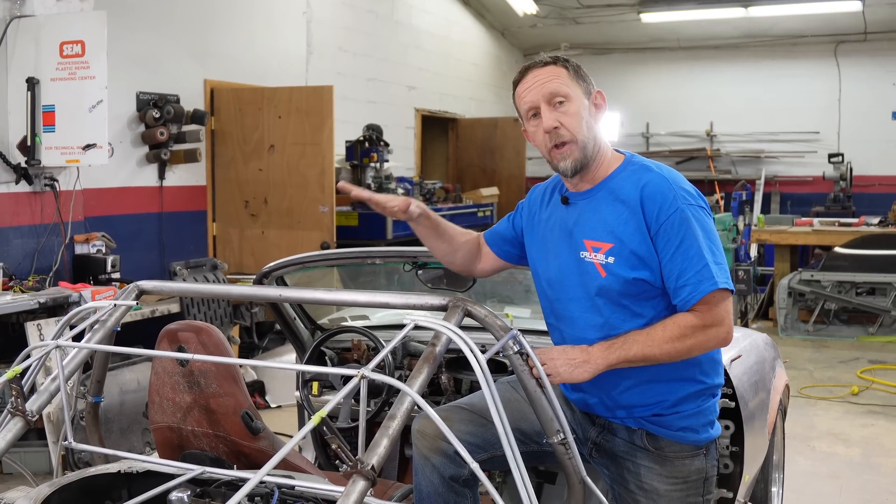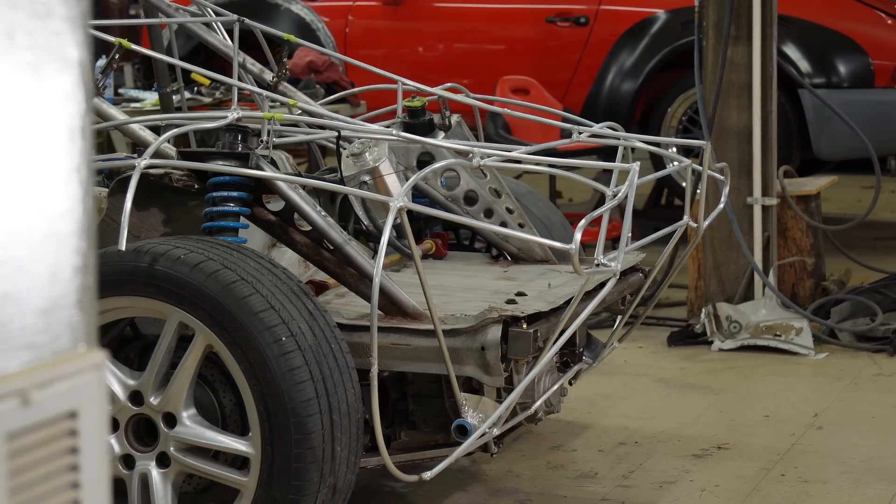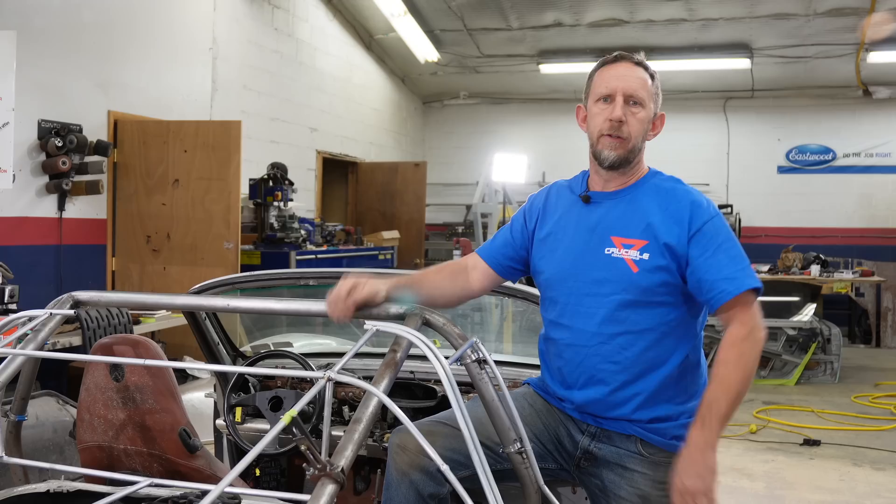We've been adding that structure back in with our roll bar, but we didn't finish it because we didn't know where the body lines were going to be. Now that we do, we can add in the extra structure and get this all tied together.